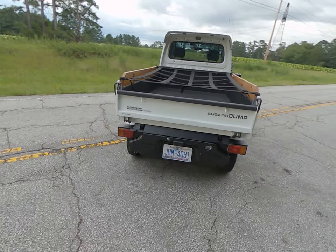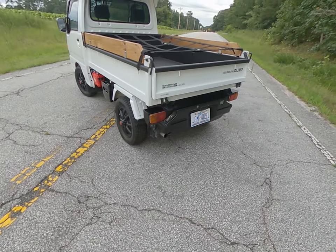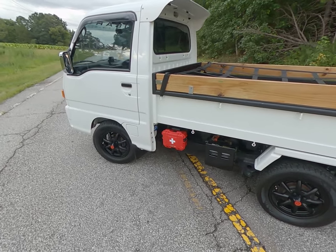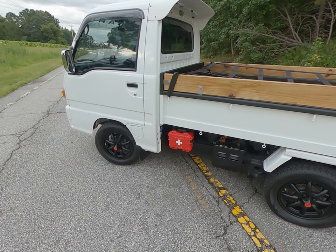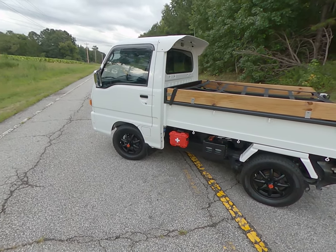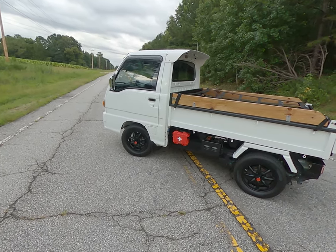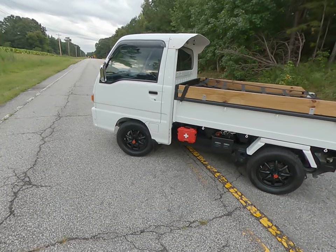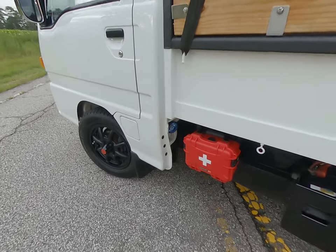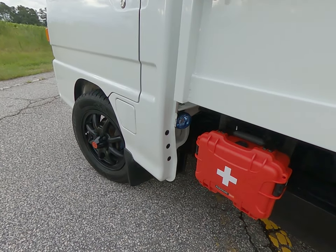Continuing around the back — it is a dump truck, I'll show that in a second. That back area is access to the engine. You can see the exhaust coming out the side. There's the battery and a first aid kit that I mounted there. There were two steel mounts on the frame already with four holes in them, and I thought it was a great place for a first aid kit.